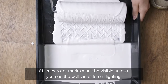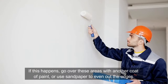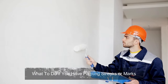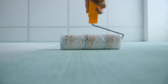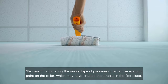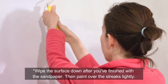At times roller marks won't be visible unless you see the walls in different lighting. If this happens, go over these areas with another coat of paint or use sandpaper to even out the edges. If you have painting streaks or marks, you could apply another coat — paint over areas where you see streaks and even them out. Be careful not to apply the wrong type of pressure or fail to use enough paint on the roller, which may have created the streaks in the first place. Use fine grit sandpaper to even out roller marks, then paint over the streaks lightly.